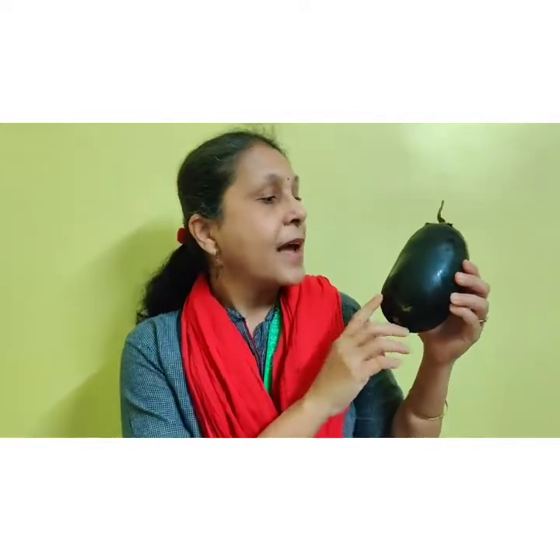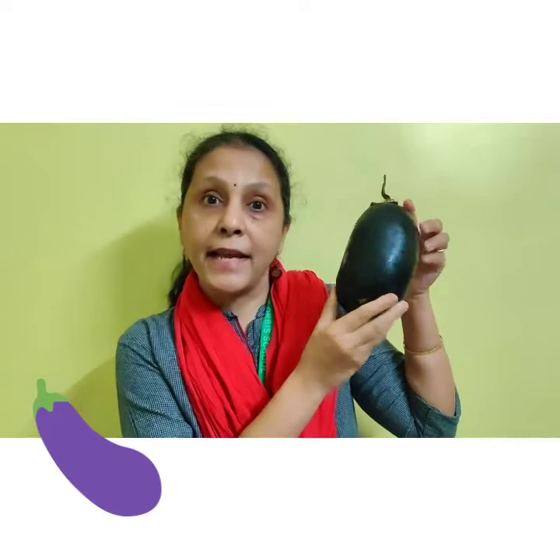What is the rhyme name? Bangan raja. Let's start and enjoy it. Bangan raja, bangan raja. Dekho kitna taza taza. Sabzhi teri banayenge. Khaa kar gol mol ho jayenge.